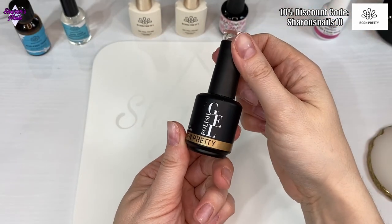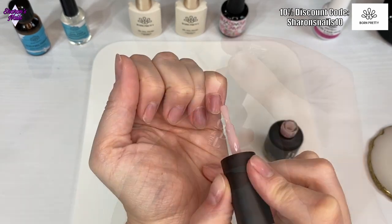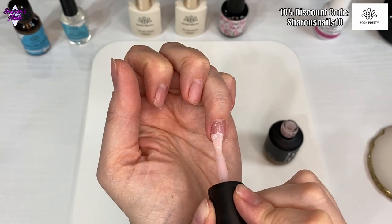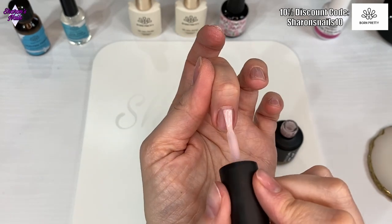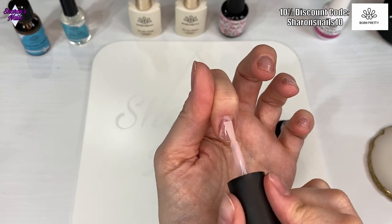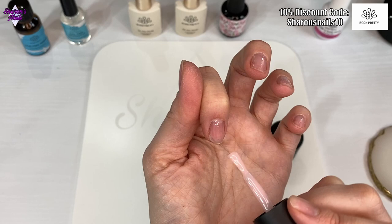Then I'm using a rubber base coat — I wanted a colored one because the nail beds are going to be a pinky nude color. I'm just putting a thin coat on all of the nails and then curing that for 30 seconds. That's just to give a base for the other gel to stick to, because I'm going to be using full cover tips with the six-in-one nail glue from Born Pretty.